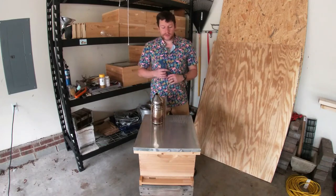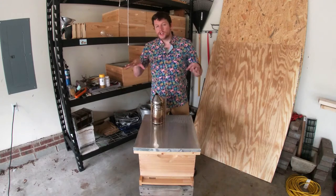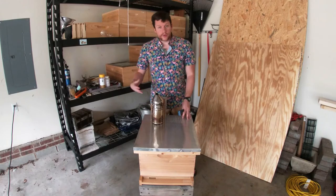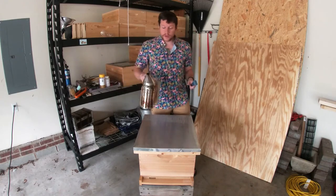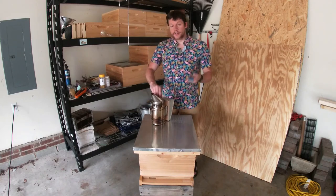Hey dudes, it's Marty from Needle Butt Farms. Today we're going to do a hive inspection from the bottom up, which makes sense and will help you if you're making nukes or doing splits. What you're going to need is your hive tool and your smoker.